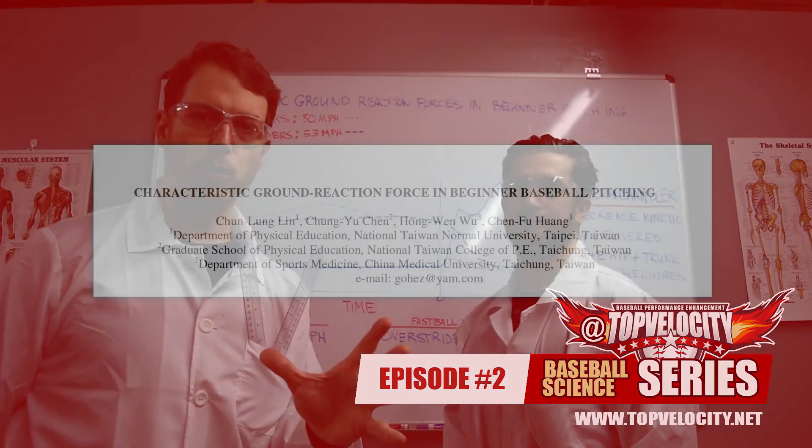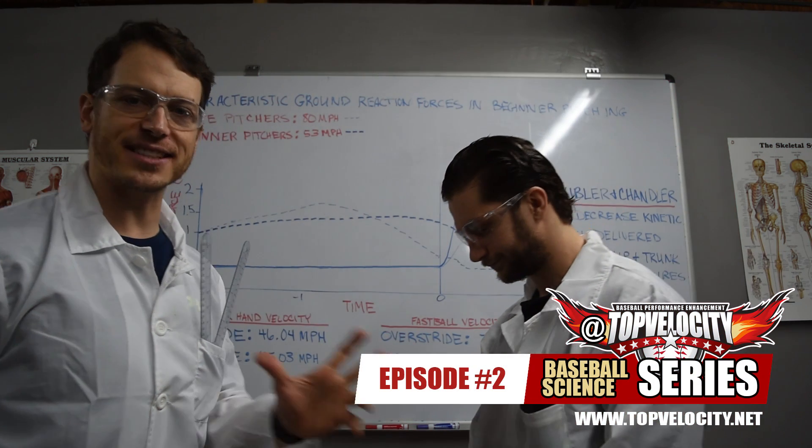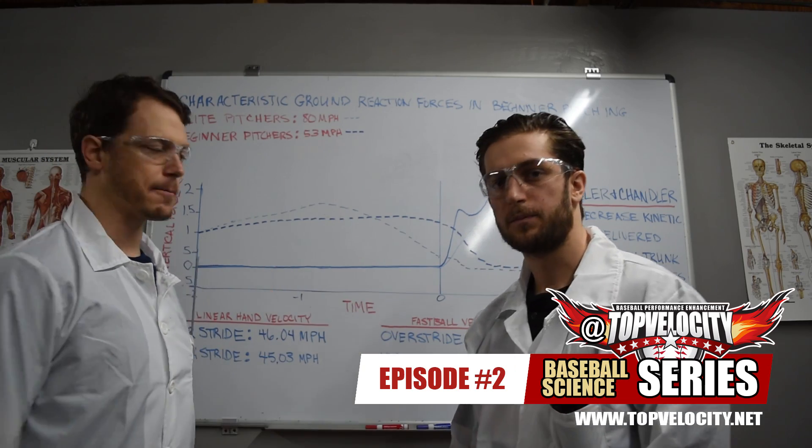The first study we're going to cover is called 'Characteristic Ground Reaction Forces in Beginner Pitchers.' Scientist Steven here is going to fill us in on the methods they used in this study.